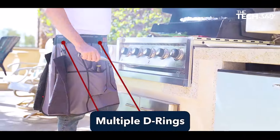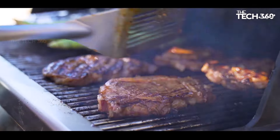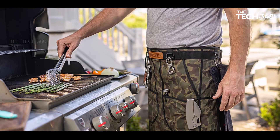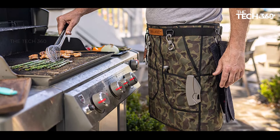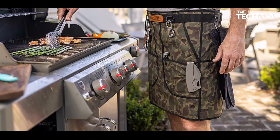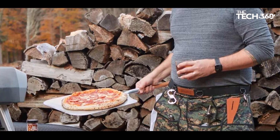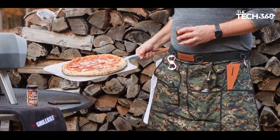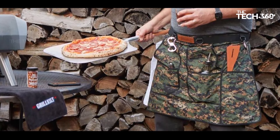Customizable coverage: tailor the apron to your preferences with removable rear panels. Achieve complete waist coverage of up to 46 inches with the included panels, or add additional panels sold separately for larger waists and full rear coverage up to 60 inches. Premium construction: crafted in the USA with 100% durable, breathable, and washable fabrics, the Grill Guild Apron is built to last. Choose from a range of colors with polyester tartans or cotton, ensuring both style and functionality.